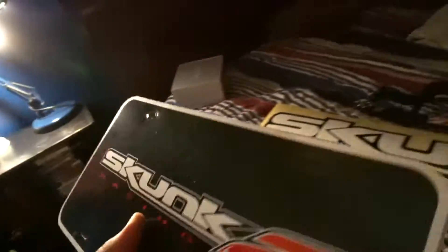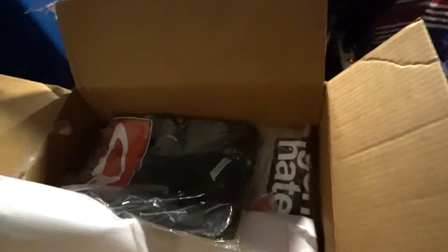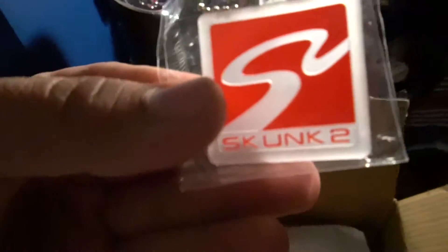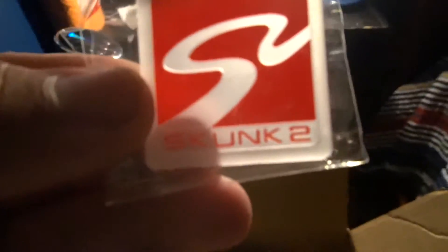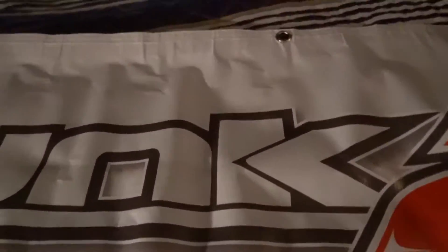We got Skunk2 'Go Faster' — good lord, they hooked me up on this one. We got some Skunk2 item, I think it's like a template for your license plate. You put that and then put this here like that. And then — oh my god — they gave me two shirts! And a little keychain holder with Skunk2 on it. Turning off the fan, it might be messing up the audio. Then we got this big banner — it's so sweet.